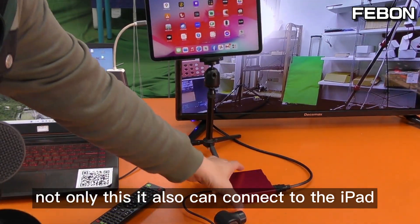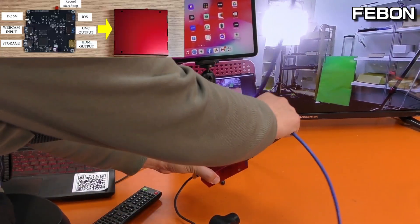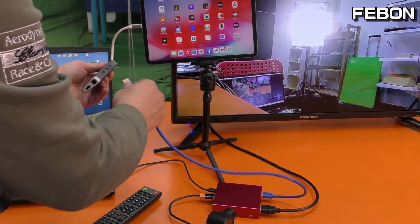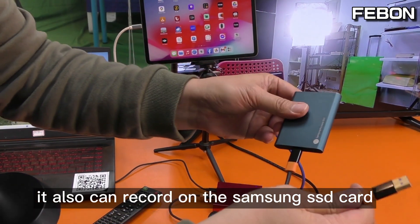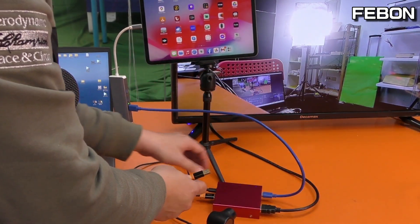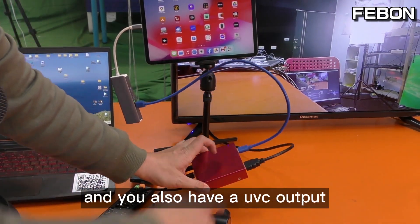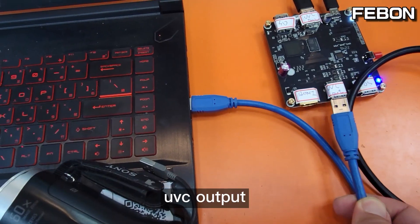Not only this, it also can connect to the iPad via iOS output. Connect to the iPad, and it also can record on a Samsung SSD card. And it also has a UVC output.